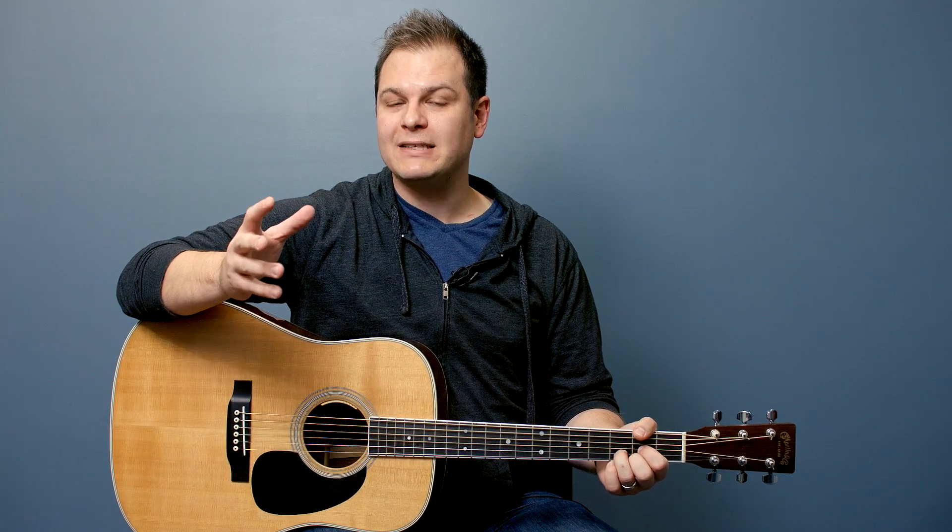If you have any questions, leave them over at worshiptutorials.com. If you stumbled on this video at YouTube or through a Google search and you're interested in learning how to play the guitar from start to finish, please head over to Worship Tutorials and sign up for this course. It is absolutely free and it will allow you to track your progress from one lesson to the next. We'll have you playing songs in no time. I will see you in the next lesson. Bye.